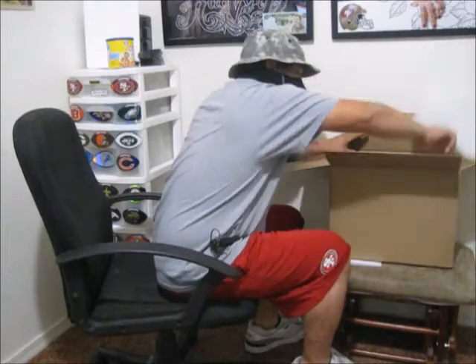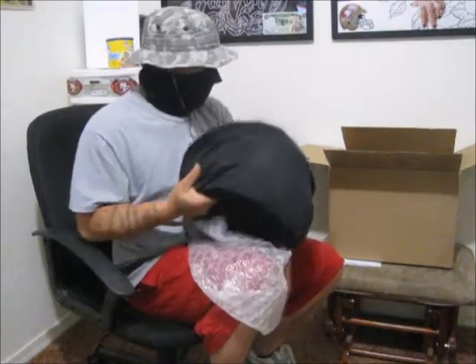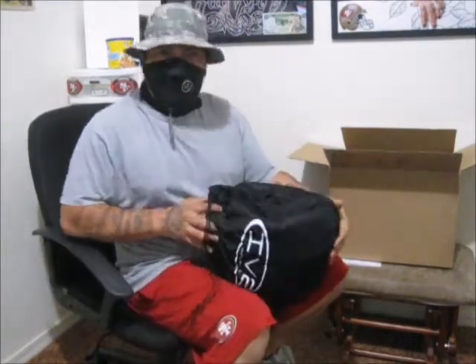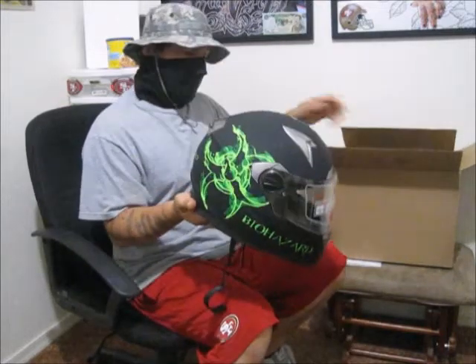They wrapped it up good — got enough wrap on this thing. Really lightweight, really lightweight compared to my other helmet. This thing is super light. This is a large — look at that.